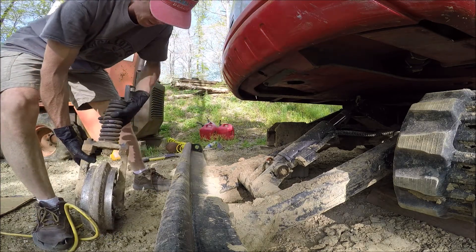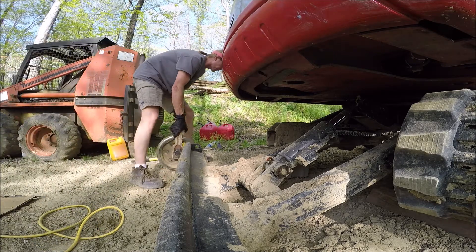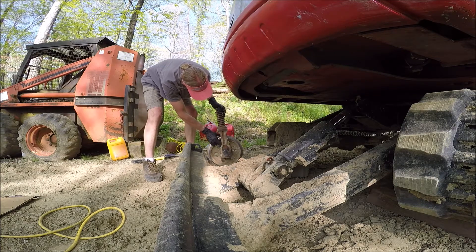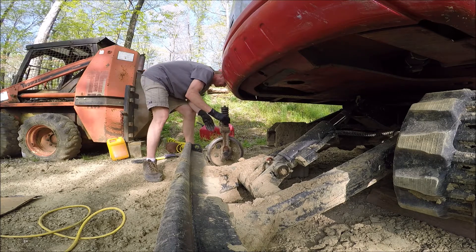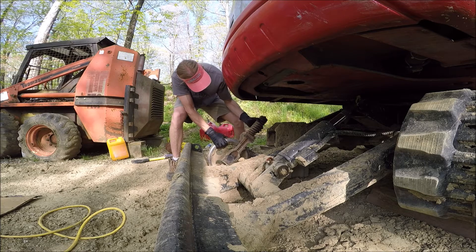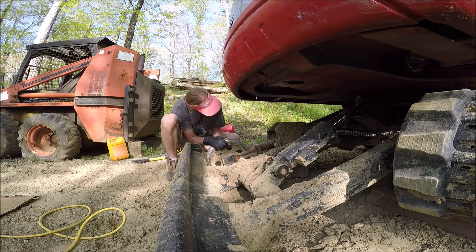Next to go on is the idler — this guy right here. A little dirty, but I don't think it's going to matter. It just slides right in there as well.